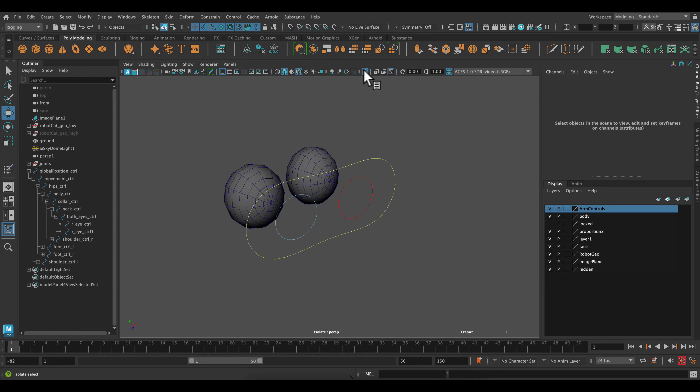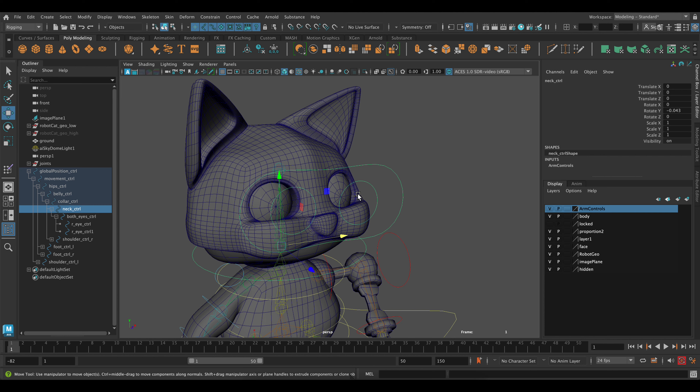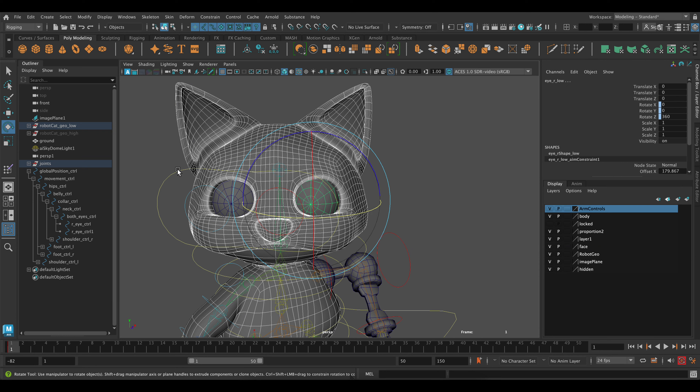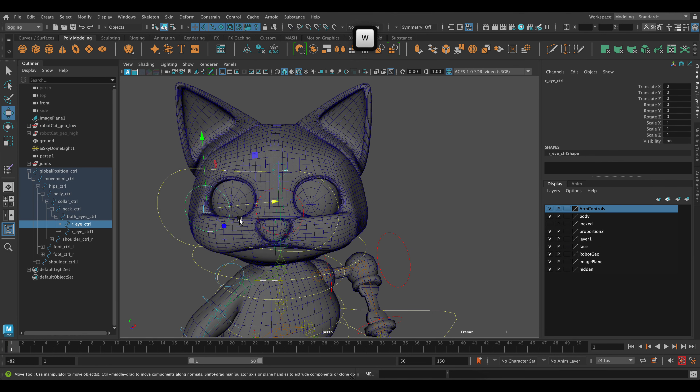Let's turn everything back on and make sure this is all working. Now if we rotate our neck, that's rotating — and if we rotate or move an eye, that is moving as well. Awesome.